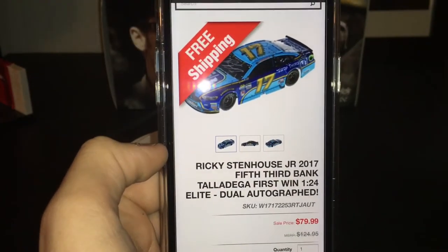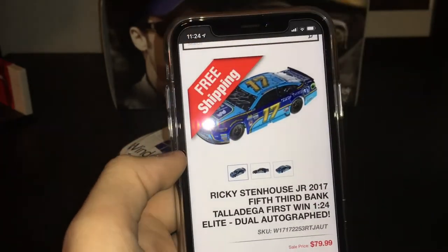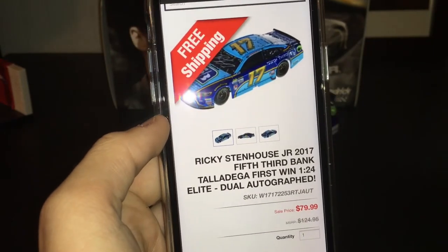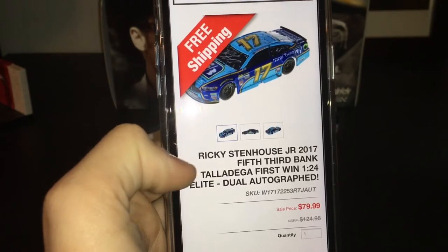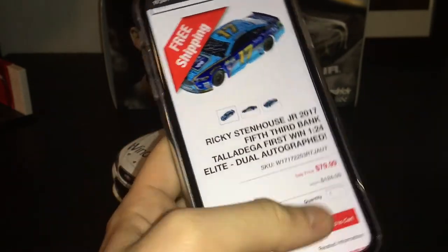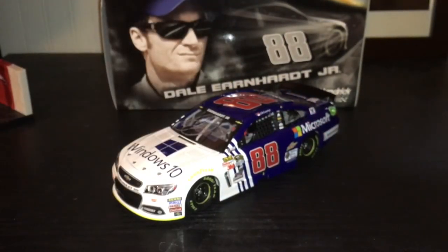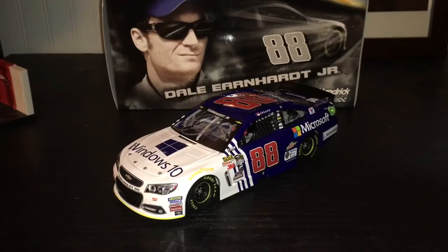It's on the way and should be here in less than a week, hopefully. If y'all want this car, I would recommend getting it now because it's gonna sell out because of how cheap it is. Expect this review to be coming up soon — I'm excited because I've wanted that car for a while but knew it would go down in price, so I waited and ordered it. This has been a review of the 2015 Dale Earnhardt Jr. Microsoft Windows 10 Autographed. Thank you for watching.